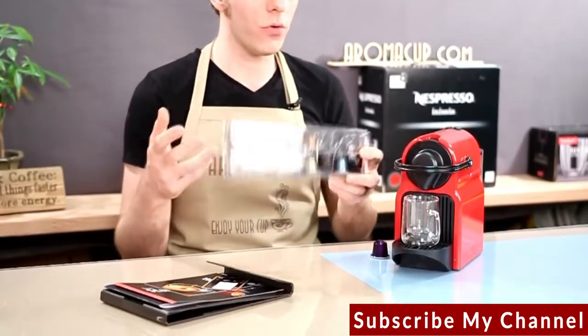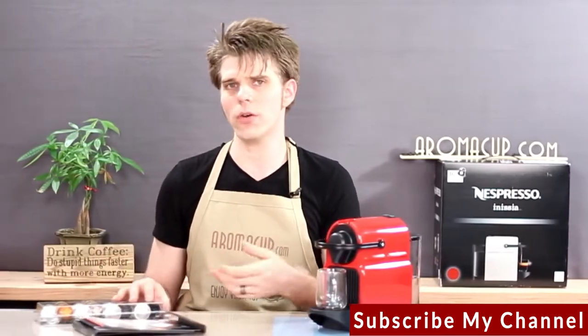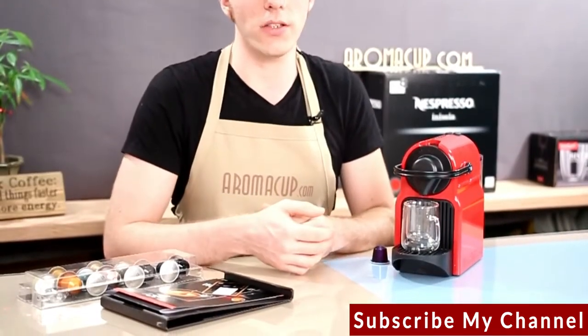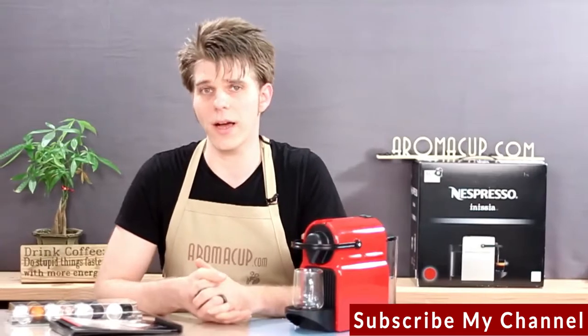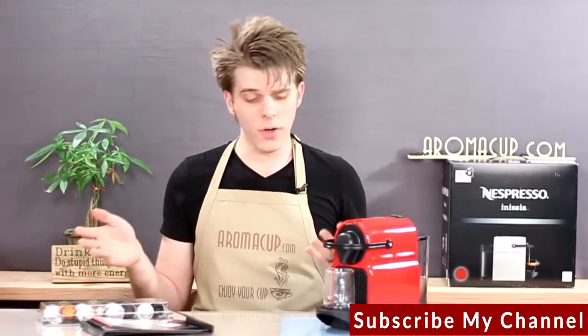The sampler will let you try out all the different Grand Cru capsules that you can use with the machine. To get more, you're typically going to want to join the Nespresso Club, or check out the link in the description of our video to get information about how you can get capsules for your Nespresso Inicia. Pretty straightforward everything that's in the box.